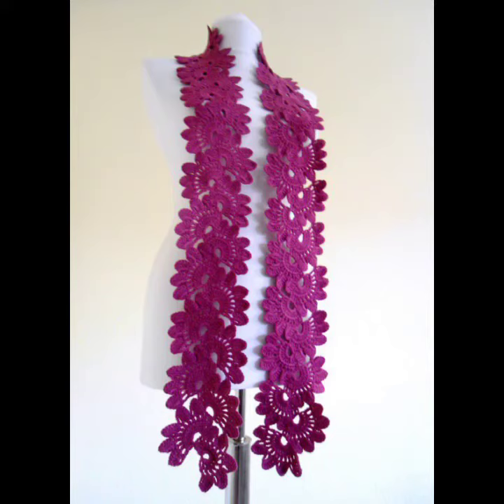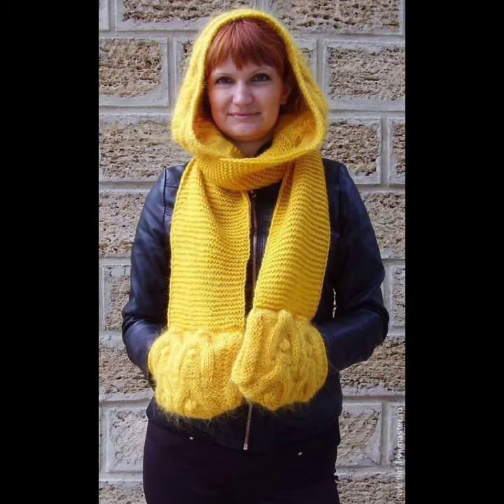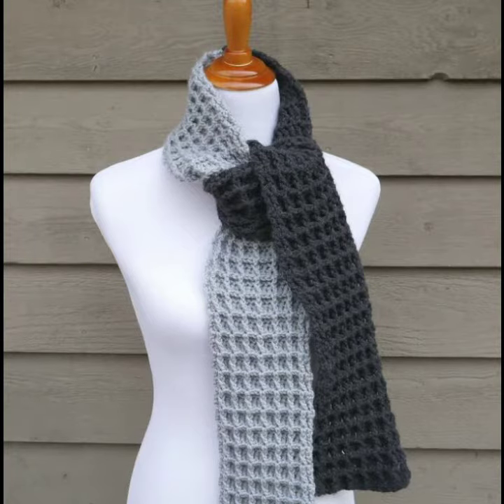Hello everybody, welcome back to my YouTube channel. How are you? I hope you're also fine and taking care of yourself. I'm also fine. Today in this video I am going to show you ideas and designs about crocheting long scarves.